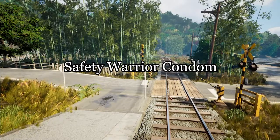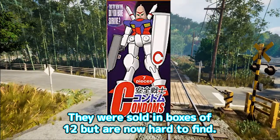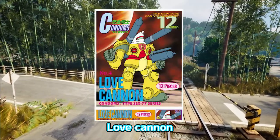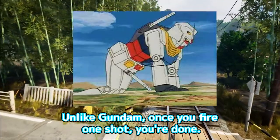Safety Warrior Condom — a product that makes condoms look like Gundam. They were sold in boxes of 12, but are now hard to find. The variants include: Condoms, Love Cannon, Sack 2, and Gum. Unlike Gundam, once you fire one shot, you're done.